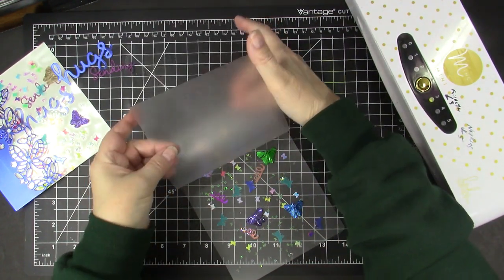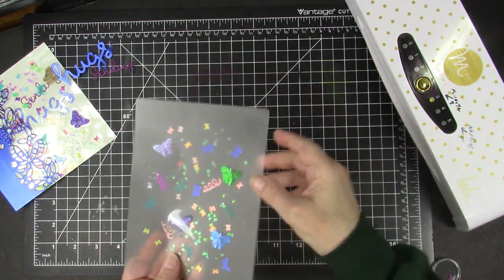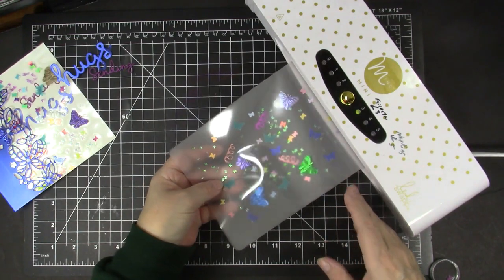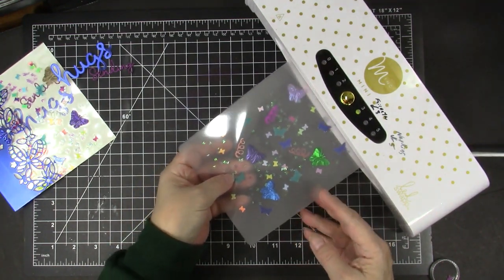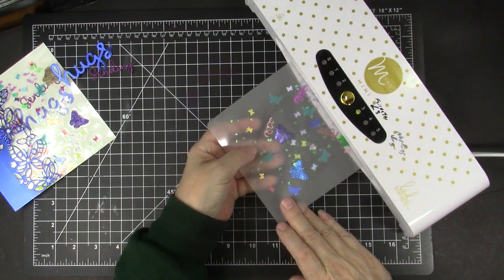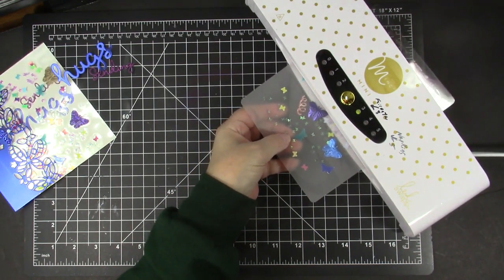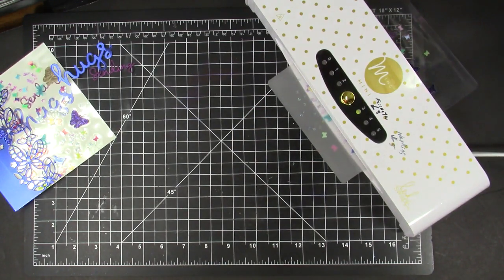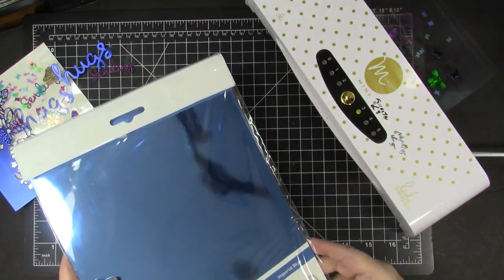I'm going to carefully close the laminating pouch and put it through my mink. I have to kind of hold it so it stays flat and so the pieces don't move around too much as it goes through.